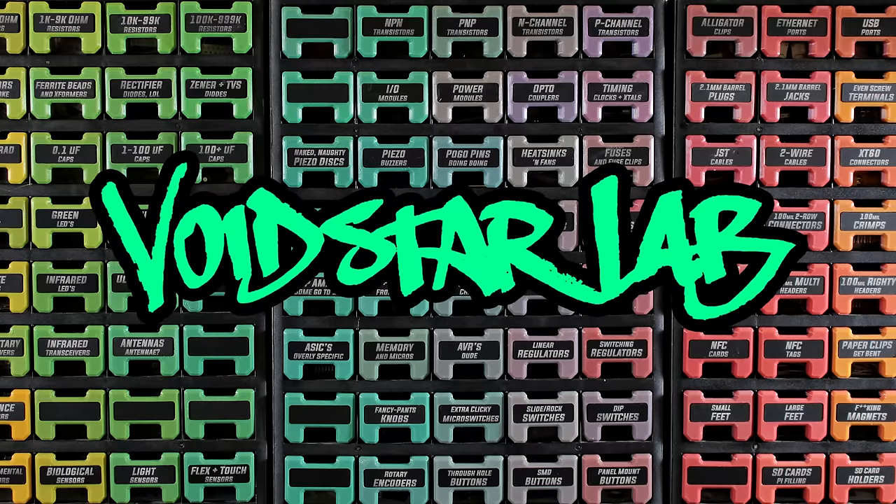Thank you Wondershare for being unwitting dupes in our plans for global domination. I never showed the title card — there we go. You're watching Voidstar Lab, by the way.